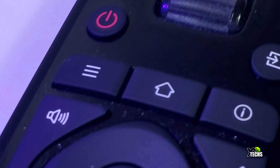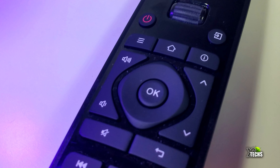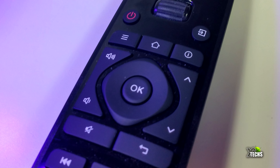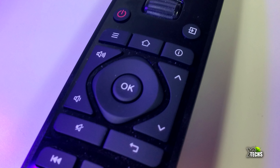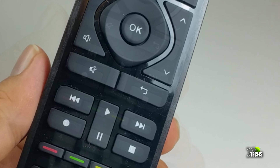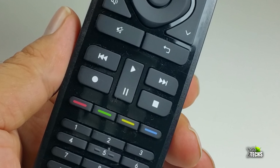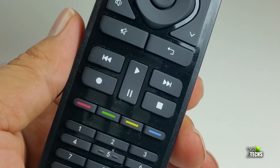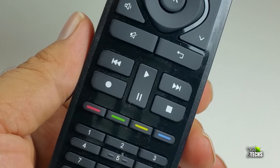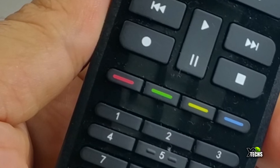Then you have a menu, home, and information button. On the left-hand side you have volume up and down, on the right-hand side you have page up and down, and in the middle you have your navigation keys just like a regular remote with an OK button in the middle. Going into the bottom part you have a mute button and a return button. Underneath that, on the left-hand side, is a rewind button or you can go back a chapter. Then there's a record button, in the middle the play and pause, and on the right-hand side the fast forward and the stop right underneath it.